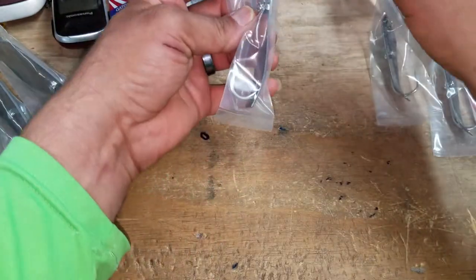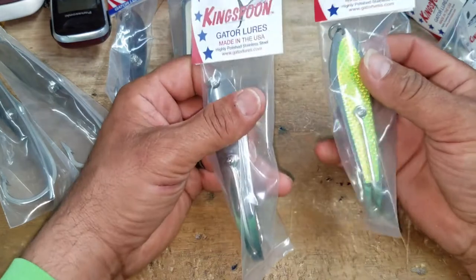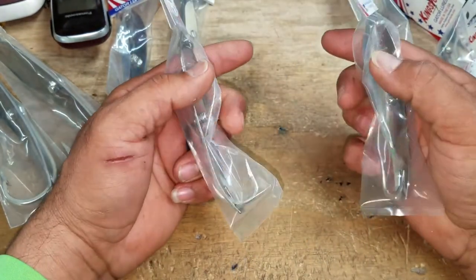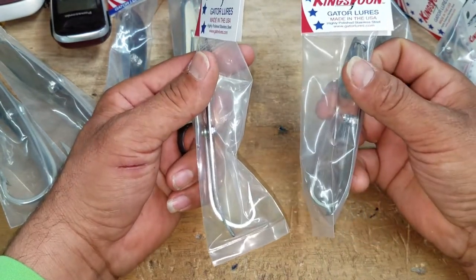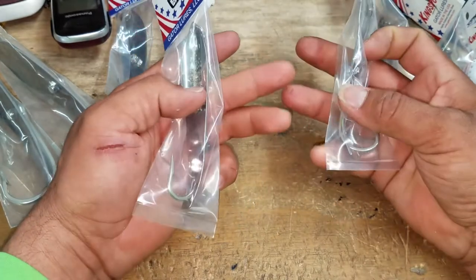Now we've got your 250s. Same thing — they go above and beyond to make sure that when the hook is set, it is set and you're going to make your catch happen. Locking nuts so you can replace your hook.